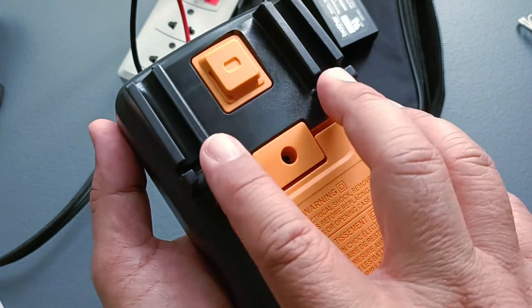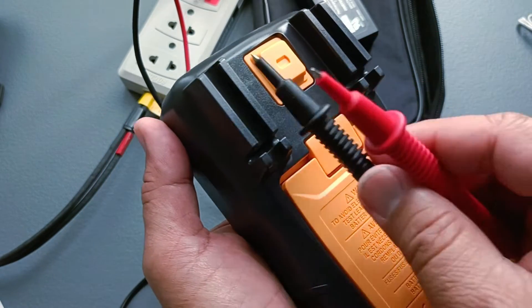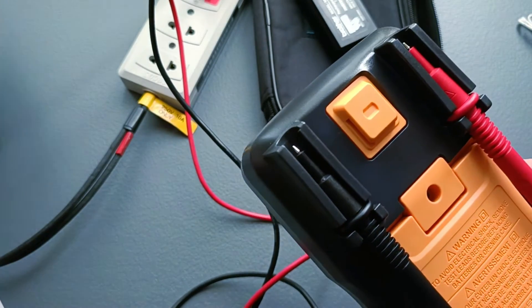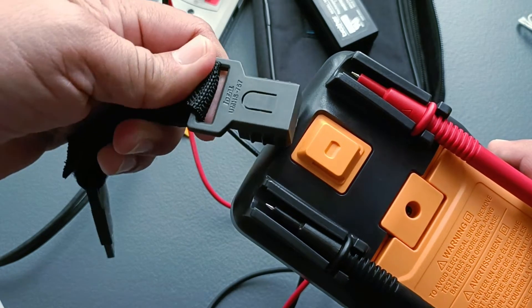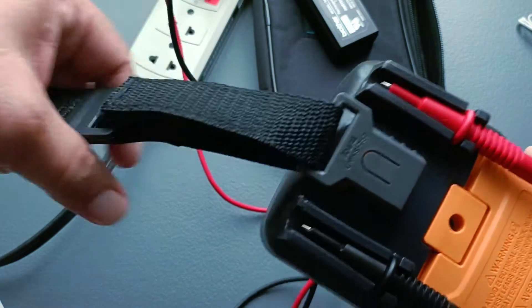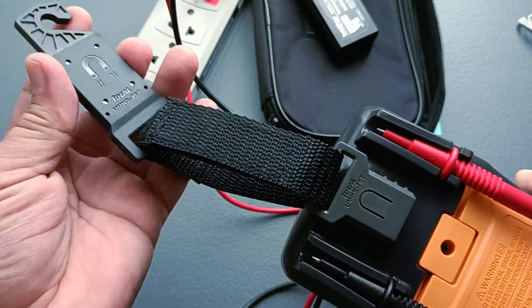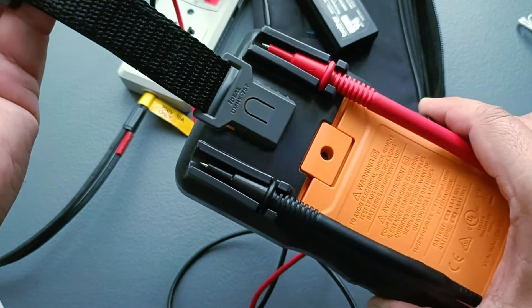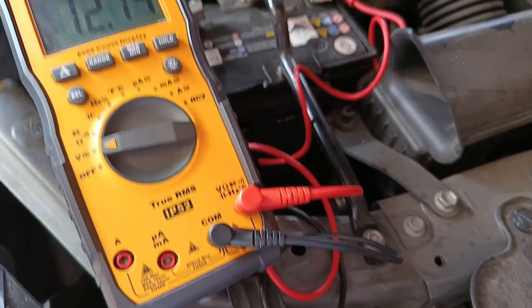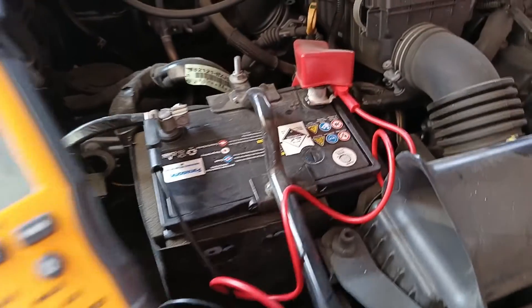At the back there are slots for safe keeping of the test leads, including a provision for a magnetic hanging strap which Ideal sells separately. The magnet is quite strong — it can hold the weight of the instrument including the test leads when attached to a magnetic surface. It can also be hooked on any available protrusions or holes for convenience when doing maintenance and inspection using the instrument.